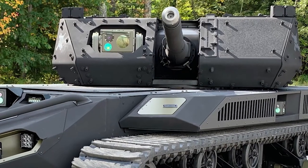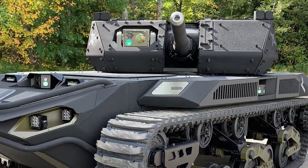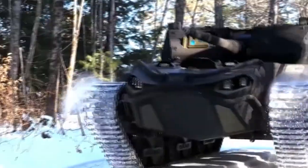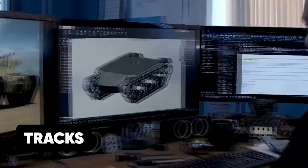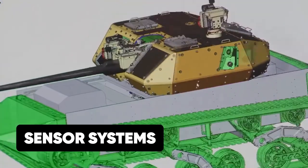The modularity design of the M5 enables the tank to work with different modules. The lower module forms the propulsion module consisting of the motor and the tracks, while the top module houses the weaponry, communications, and sensor systems.